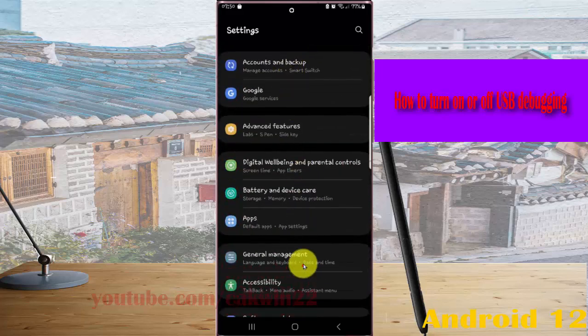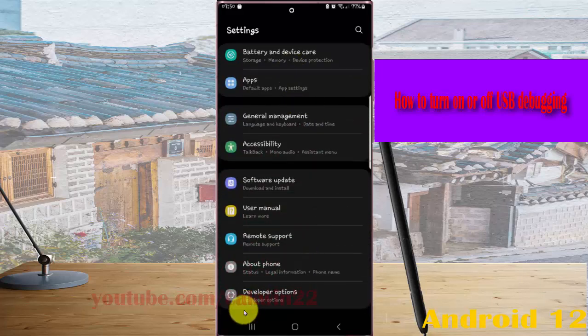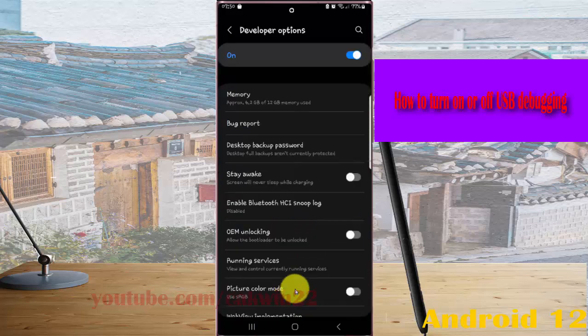Find Developer Options and then tap Developer Options. Scroll down the screen.